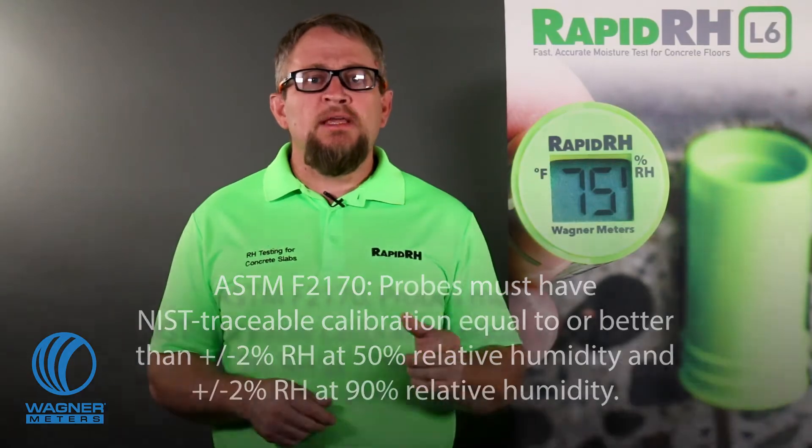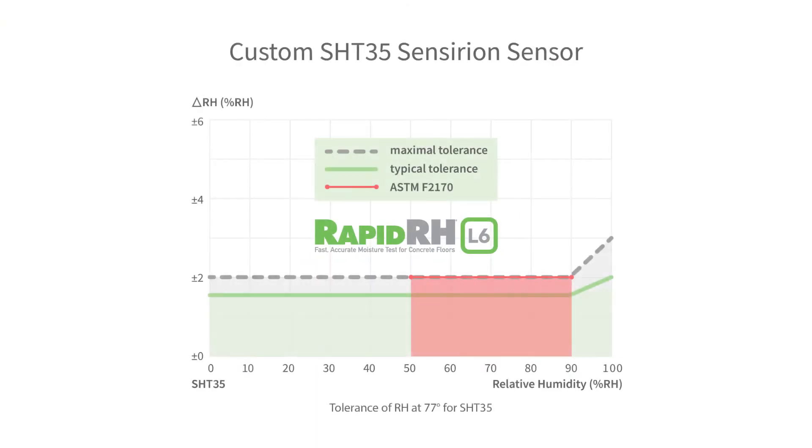Take a look at this chart that shows the typical and maximal tolerances for the custom chip built into every RapidRH smart sensor. Notice that both the typical and maximal tolerances for the RapidRH sensor hold steady at a maximum of 2% all the way up to 90% relative humidity. Every in-situ RH sensor has its accuracy — tell us something we don't know.